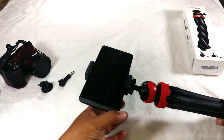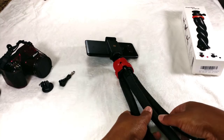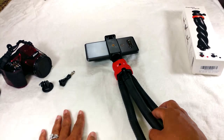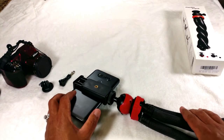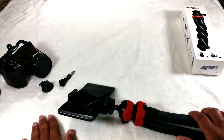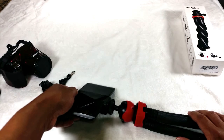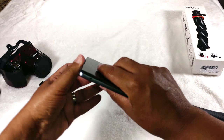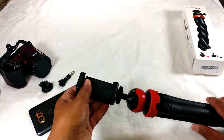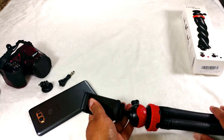If you're interested in getting this tripod for yourself, I'll have the information linked in the description box below to Moorsland's Amazon page so you can purchase it. Moorsland contacted me and asked me to give my honest opinion review of their product, and I have to say I really like it. The only caveat is that it can be a little snug to get your cell phone onto the holder if you have a large phone, but otherwise I think it's an awesome item.